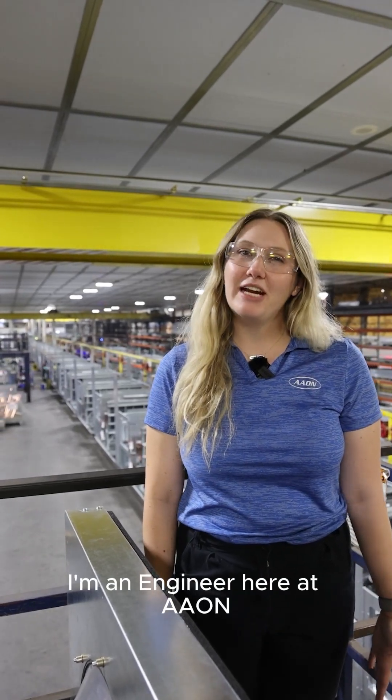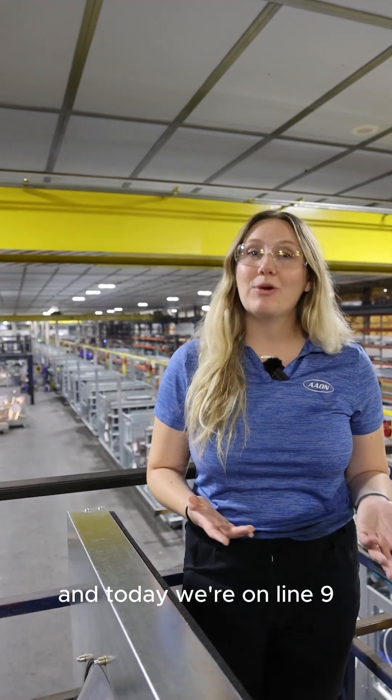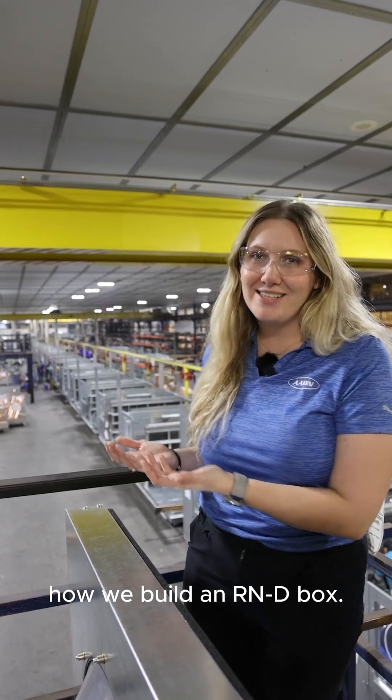Hi, I'm Stacy. I'm an engineer here at Aon, and today we're on line 9 and we're going to be looking at how we build an R&D box.